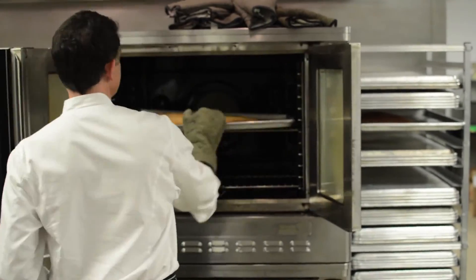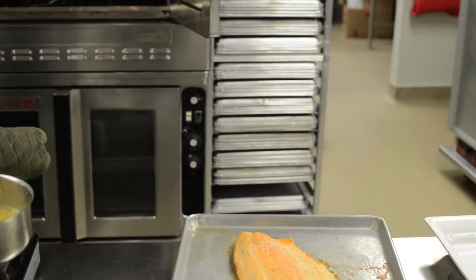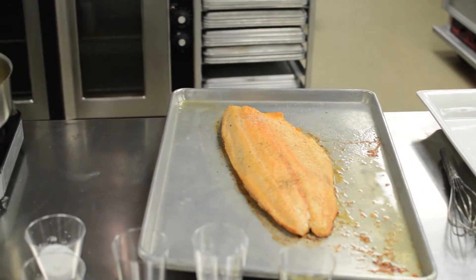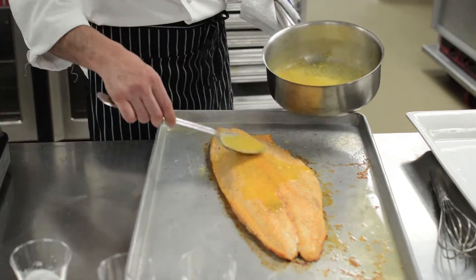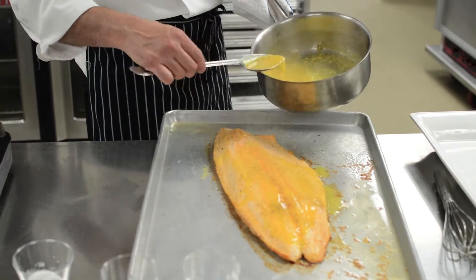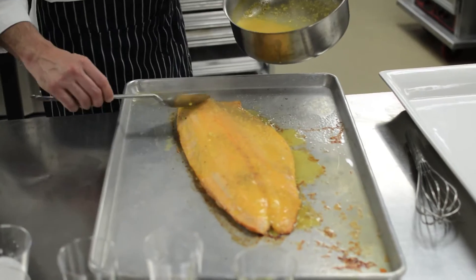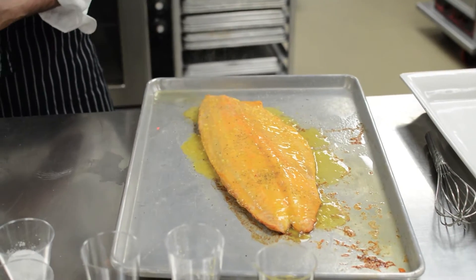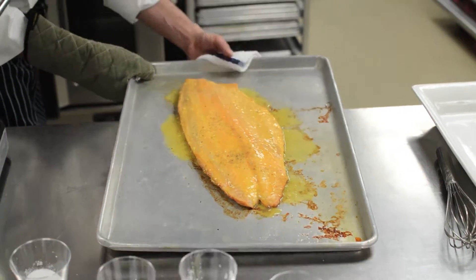Our salmon should be just about done, but not quite, because we're going to give it a little bit of time with the glaze. If we put the glaze on too early it'll burn, so you want to get the glaze on toward the end of the cooking time. You can be fairly liberal with it because some of it's going to run off. And back into the oven we go.